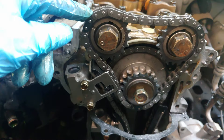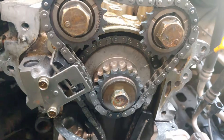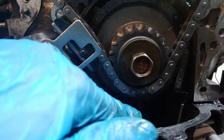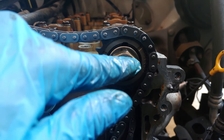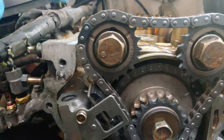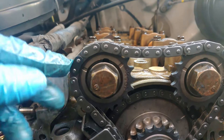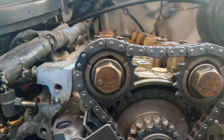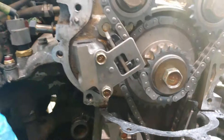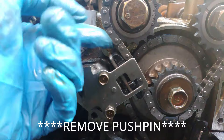I counted eight links between the two cam sprocket marks — one, two, three, four, five, six, seven, eight — so they're evenly spaced out. Start your reference with the dimple on the exhaust cam sprocket, line that up with the chain marking, then go around and line up the chain with the marking on the intake sprocket. Everything should line up if you have everything at top dead center and the chain wasn't broken. Once done, torque everything down and install the upper timing chain tensioner with a 10-millimeter, then release the retainer so the tensioner extends — and it's good.